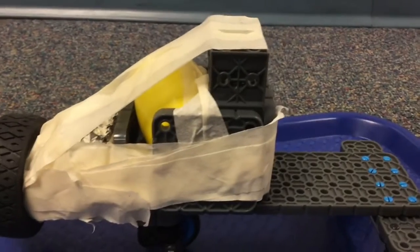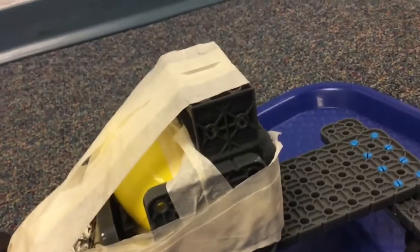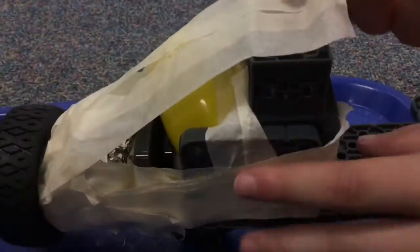We have put a plastic egg in this little cage that we made with some Project Lead Away pieces, and inside of the cage we have some cotton balls so we can protect the egg so it wouldn't crack. We also put some tape on the roof so the egg wouldn't fly around everywhere and it could act like a seat belt.